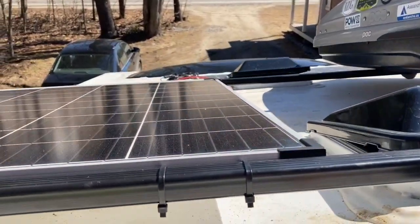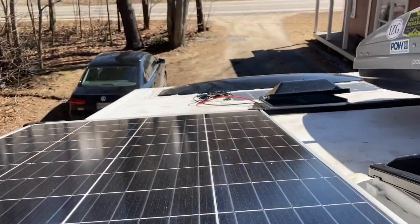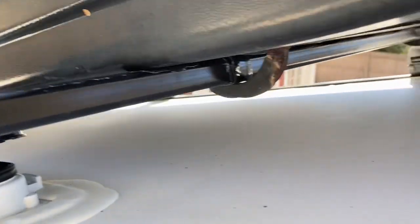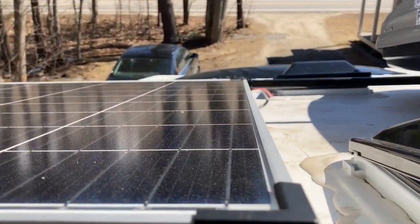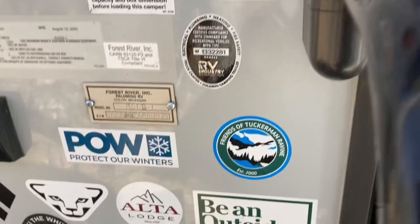Climbing up to check out the second mod: a cheaper solar panel off eBay to provide a second solar hookup. I just did some Y cables, Y splices into the main solar power. I didn't have to cut anything, didn't have to drill anything, which is pretty cool. We'll see how that works, but it really helps with the power output.